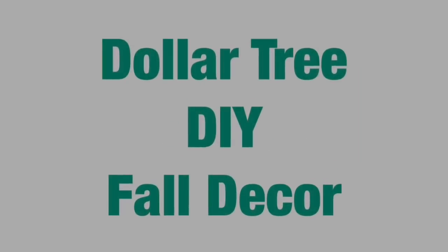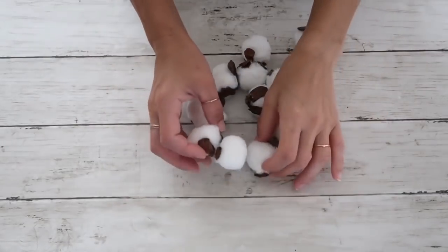Hey friends, welcome back to my channel! In today's video I'm going to share with you three Dollar Tree DIYs that are perfect for fall. I made them out of Dollar Tree items and also some things that you can find in nature or maybe have at home. So let's get started.